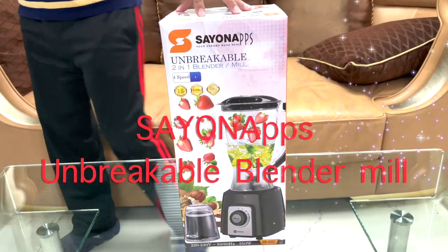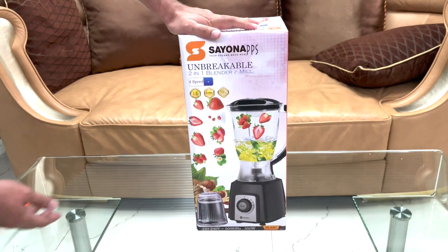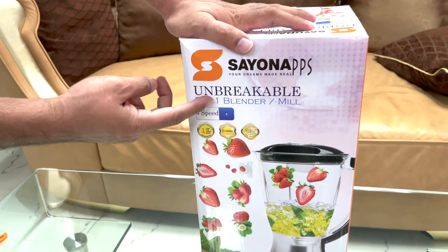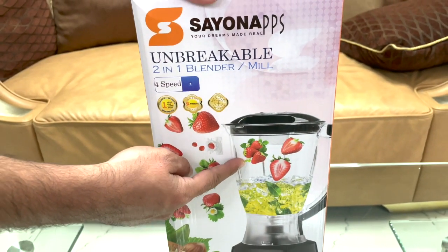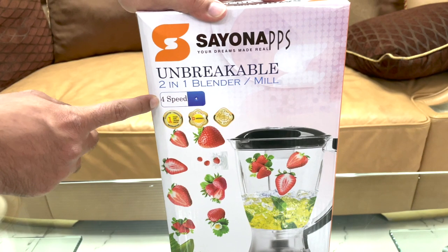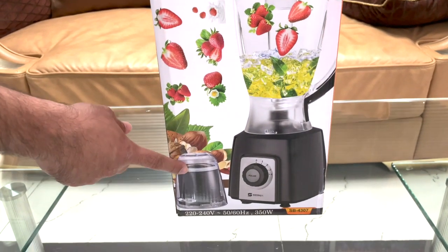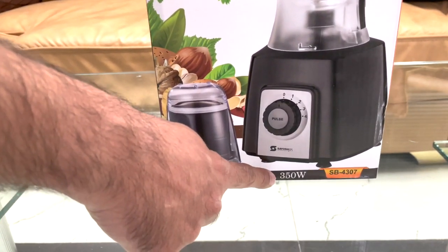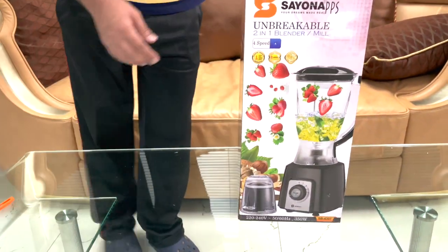Hello friends, welcome. Today let us introduce our blender — this is an unbreakable two-in-one blender and mill. The jar is unbreakable, and it goes up to four speeds. This mill is a dry mill — you can grind your nuts, coffee beans, etc. It goes up to 350 watts.